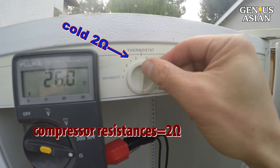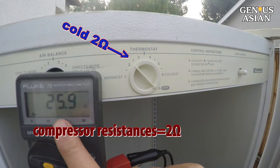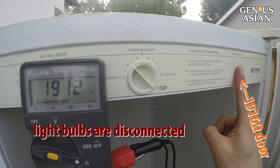When I turn the thermostat to cold, the compressor kicks in, thus it is 2 ohms. When I turn the thermostat to warmer, the compressor turns off, thus it is 26 ohms. When I press this door switch, the light bulbs are disconnected, thus the resistance went up to 1900 ohms.